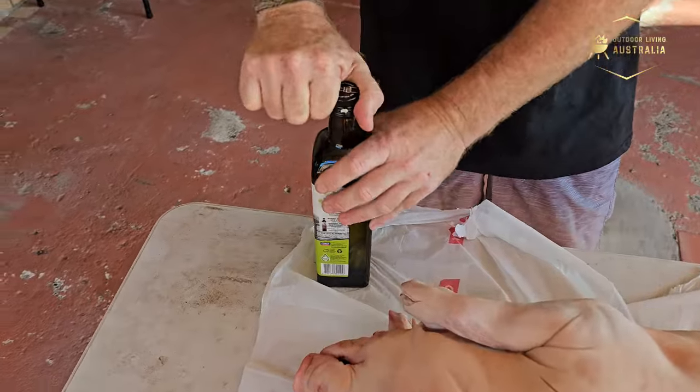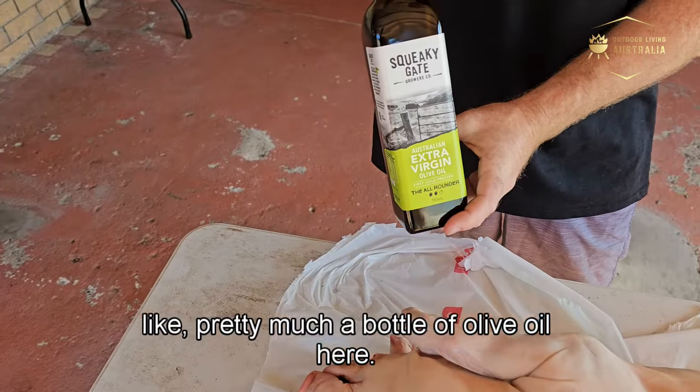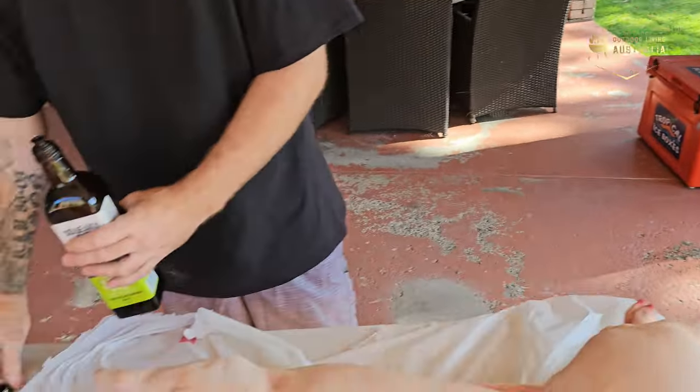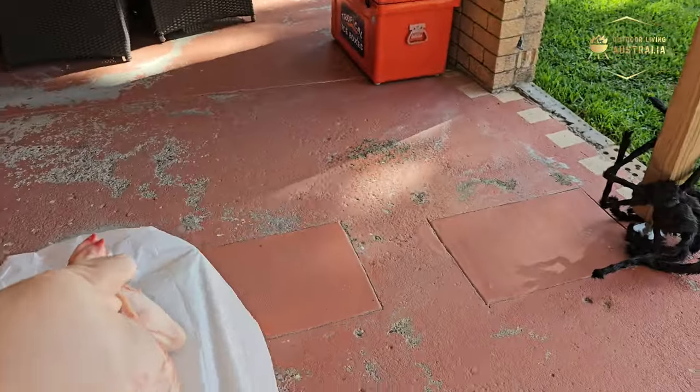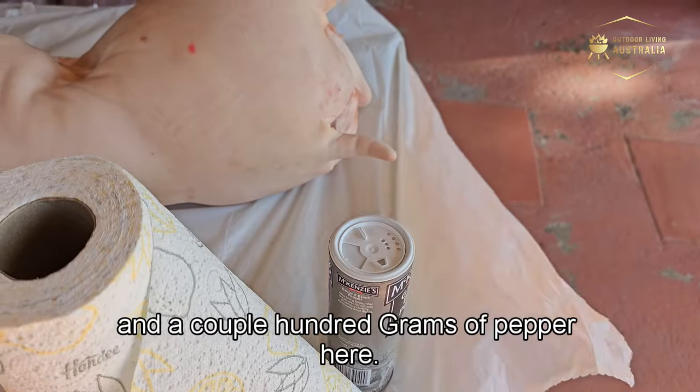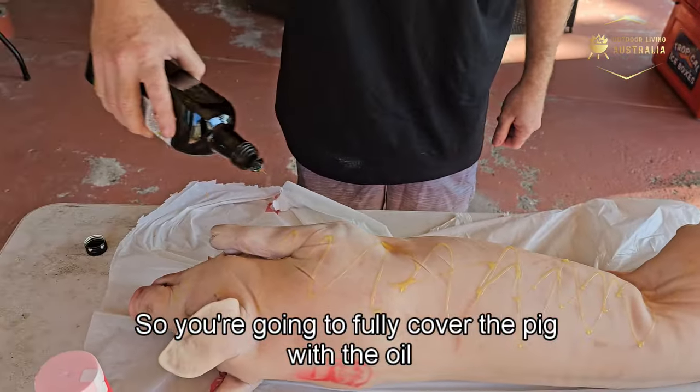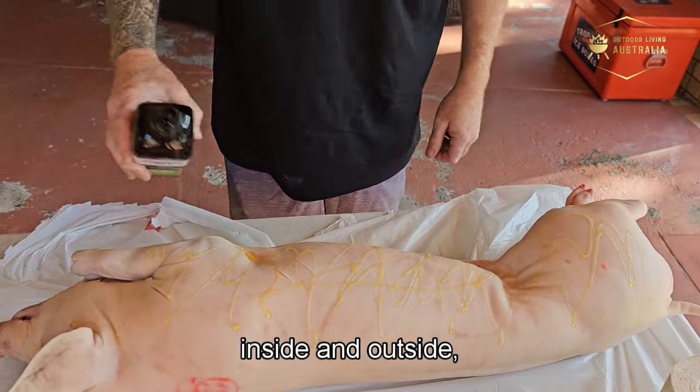We've got pretty much a full bottle of olive oil — you can use whatever olive oil you want, even an infused one if you like. Then we've got about a kilo of salt and a couple hundred grams of pepper. You're going to fully cover the pig with oil, both inside and outside.